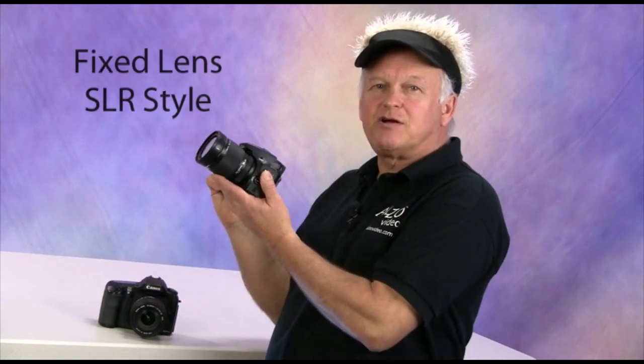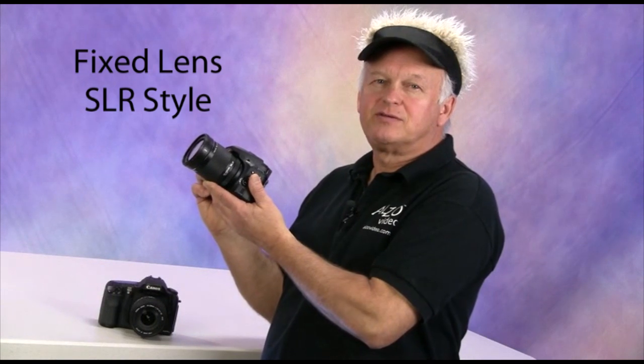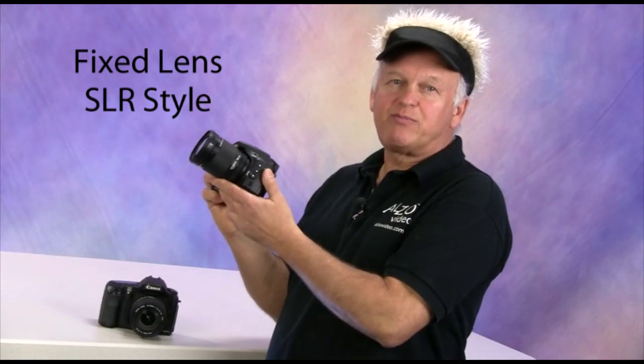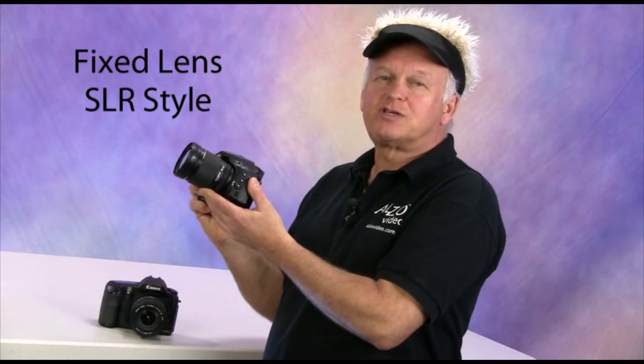In summary, we recommend a DSLR with a long zoom lens or a fixed-lens SLR-style camera for small object jewelry photography. If you're constrained by a small budget, a fixed-lens SLR-style camera can be purchased for around $500 and provides all of the essential features that were discussed.